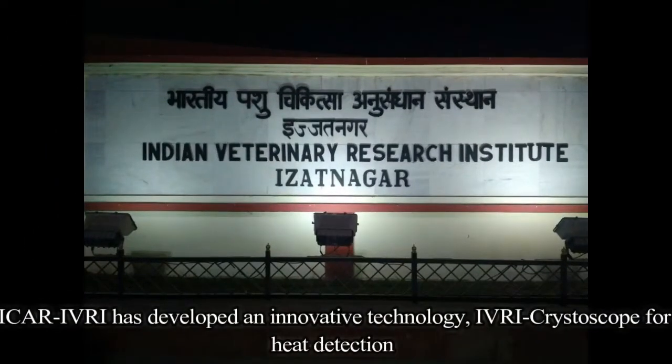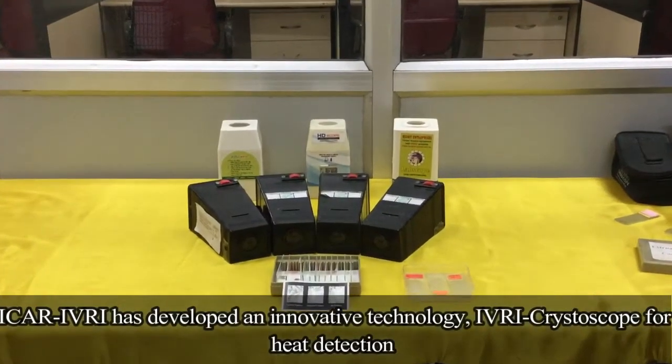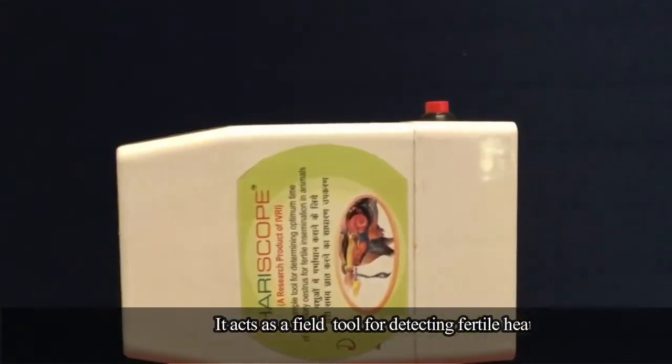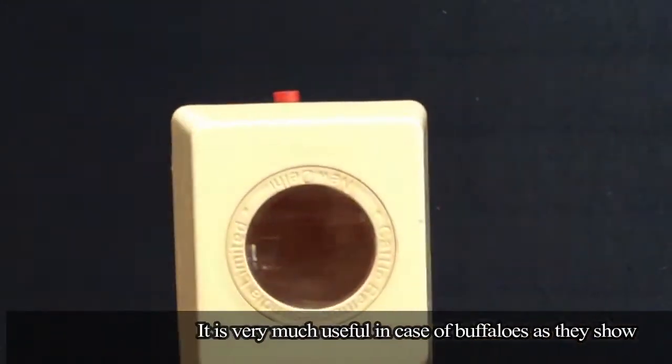ICAR-IVRI has developed an innovative technology, the IVRI Crystalscope for heat detection. It acts as a field tool for detecting fertile heat in animals, and is very useful in the case of buffalos, as they show weak signs of heat.